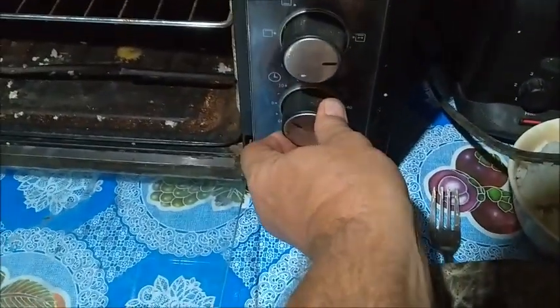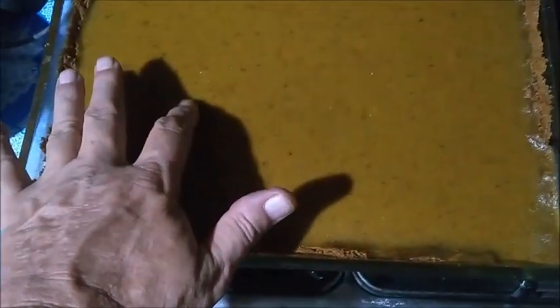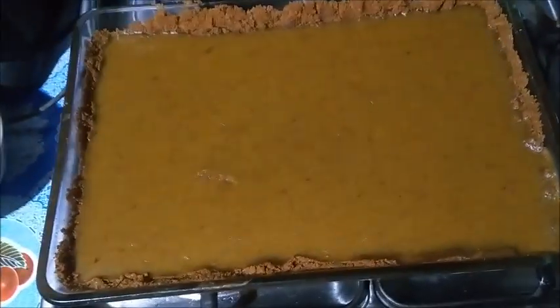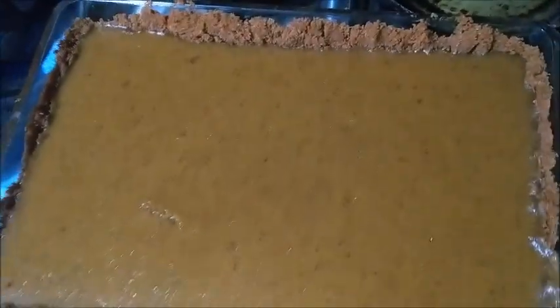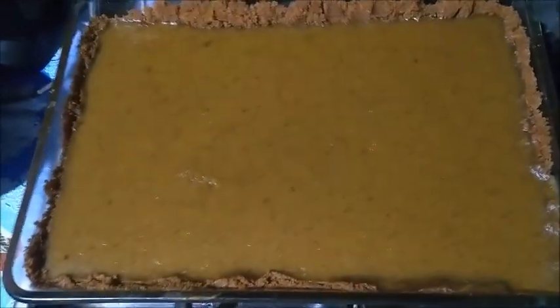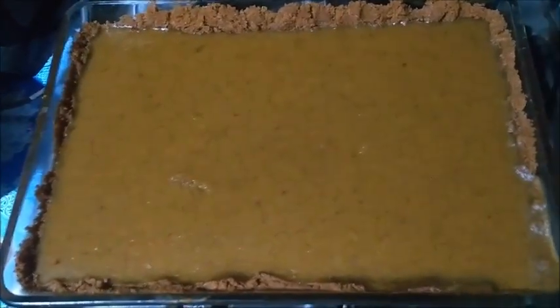I'm going to give this five more minutes. Well, there it is — it seems to have set up nicely. I'm going to let it sit for about an hour and then put it in the refrigerator overnight. Tomorrow we're going to test drive it. I already tasted the pumpkin before I put it in — it tastes like a pumpkin pie. It doesn't look exactly like a pumpkin pie right now, but I think it will be nice and solid. All we need is some vanilla ice cream. Thank you everyone — please like, comment, share, and subscribe!